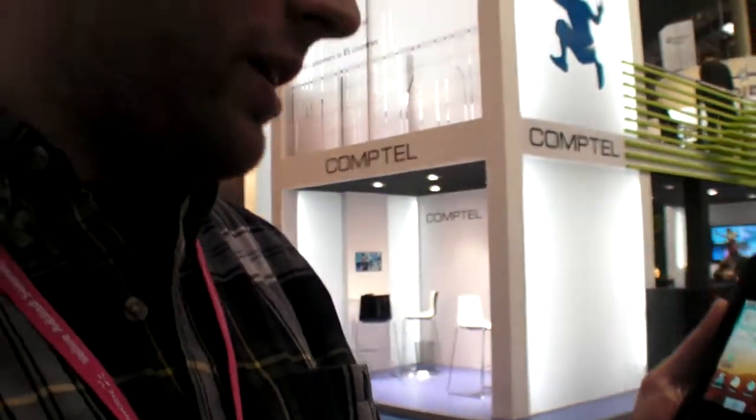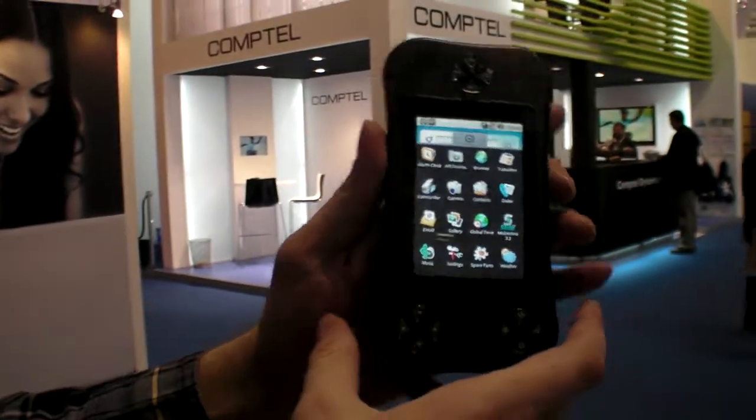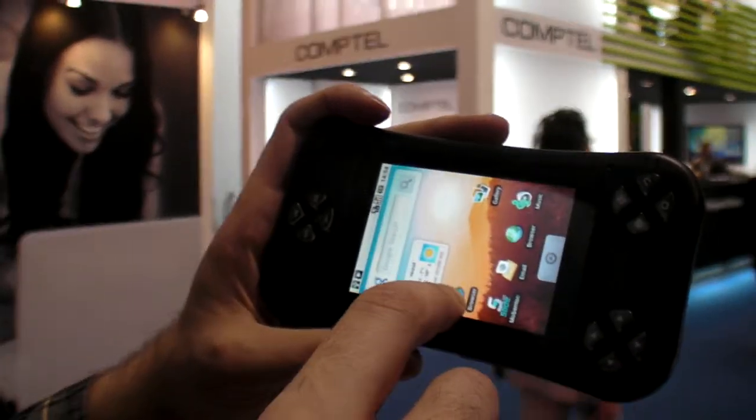So here we have the Droid. This is a Samsung Cortex A8 833 MHz processor and it has a whole bunch of applications.